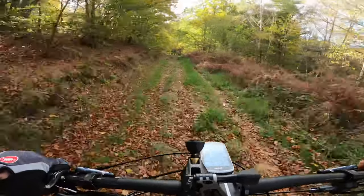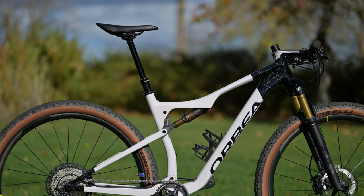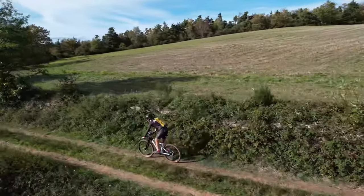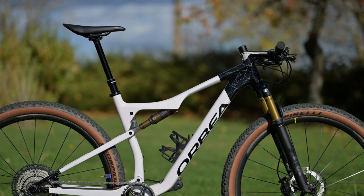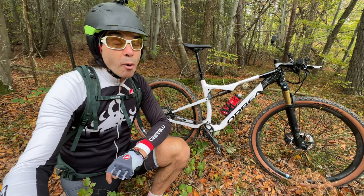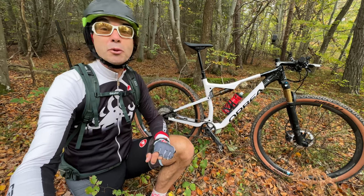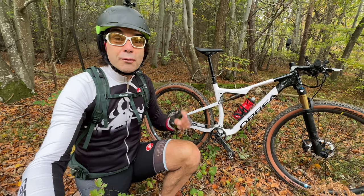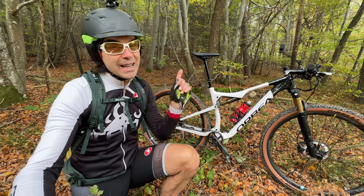Bonjour les amis, je suis absolument ravi de vous retrouver. Aujourd'hui encore un vélo d'exception dans des conditions un petit peu de tempête — désolé pour le son, il y a énormément de vent. Nous avons l'Orbea Hoyz, et c'est pas n'importe quel Hoyz : c'est le sommet de gamme des cross-country chez Orbea. Allez, c'est parti pour le test !